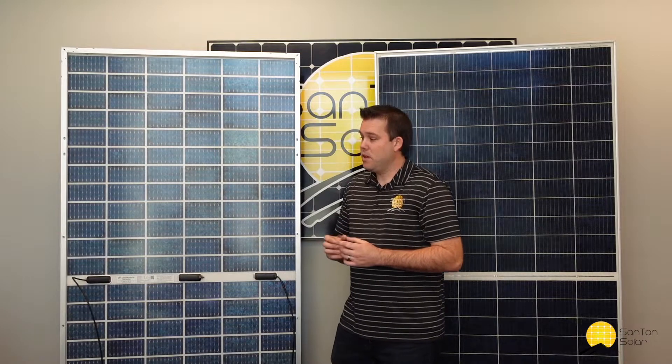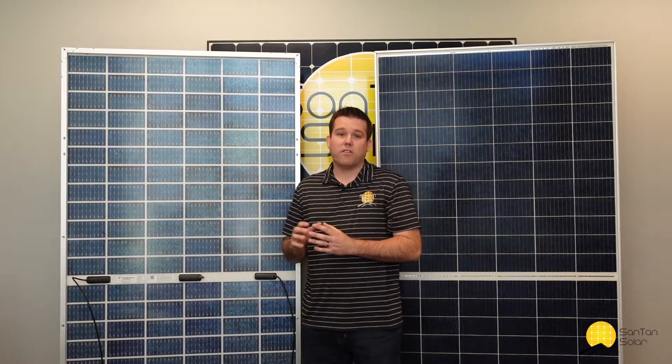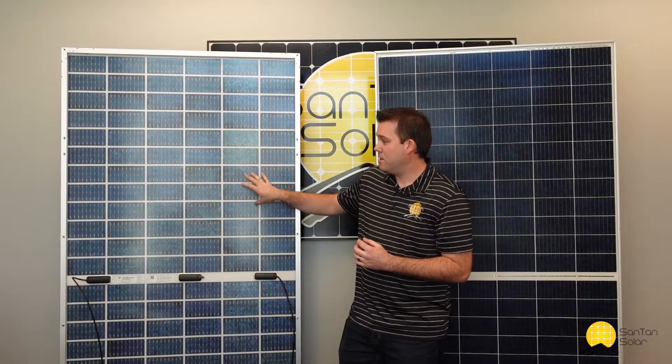Now let's talk a little bit more about the bifacial technology. Again, that's something that allows the panel to collect energy from both sides. The sun's rays pass through the front side and then reflect off the ground or the surface behind the panel, and the backside has collectors that are able to collect that energy as well.